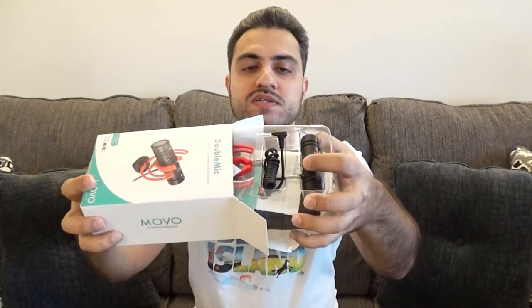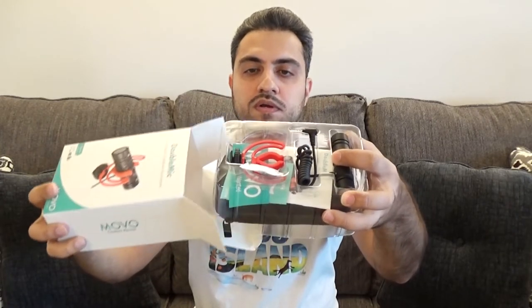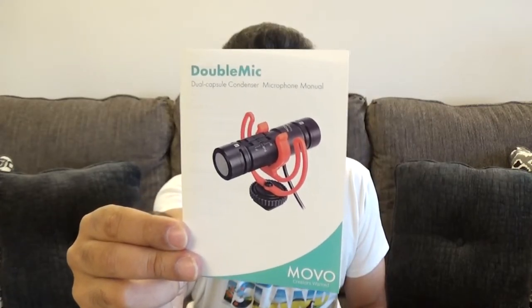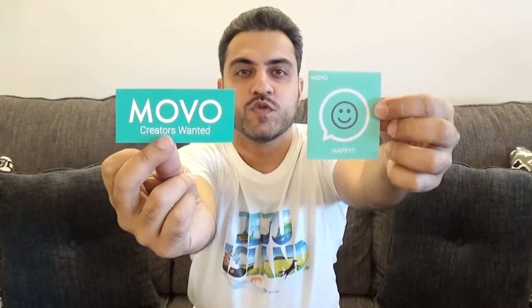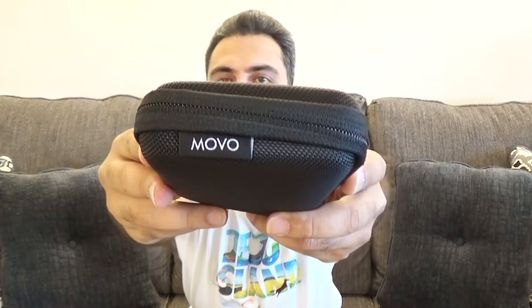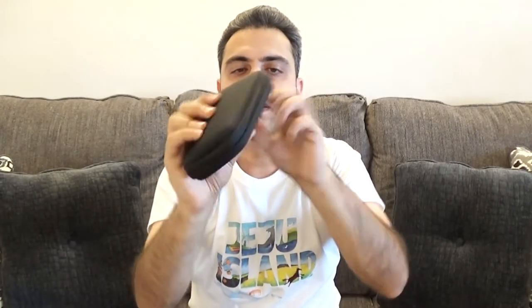This is how it comes out of the box. The first thing it has is a little instruction booklet on how to use the product, a Movo sticker, and a happy or not happy type of card. And this is a cool little carrying case that comes with it — it has the Movo logo on the side. If we open it up, this is what it looks like from the inside, and on the inside it also has the microphone covers.